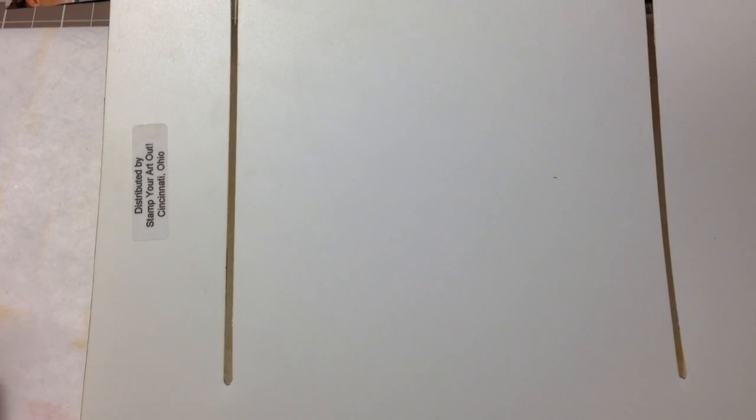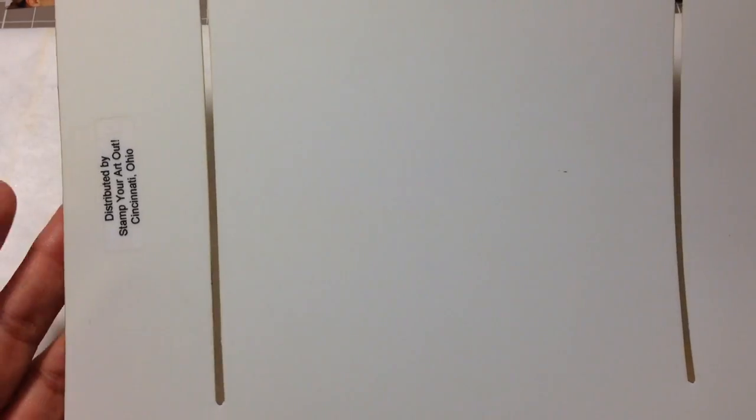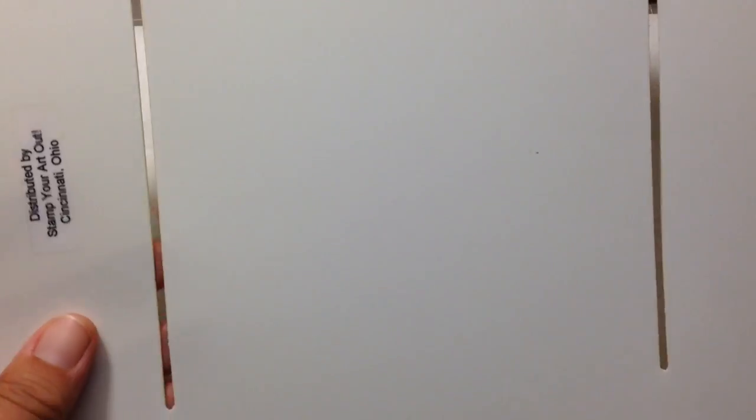I loved doing this stuff. I'm mainly a card maker, and you always wanted a really pretty handmade envelope to go with your work. I have quite the collection, but I took this out and I used a manila folder, and this is what I made.